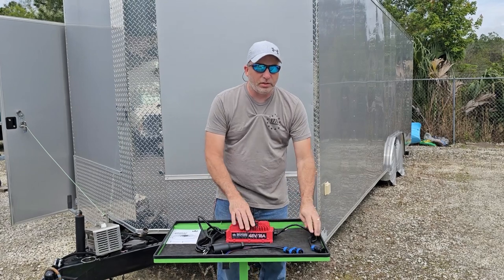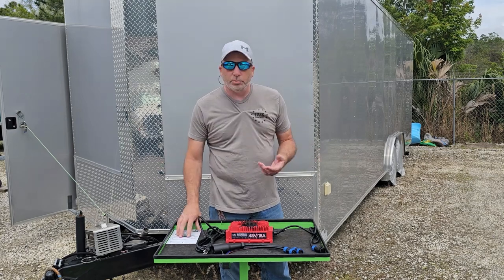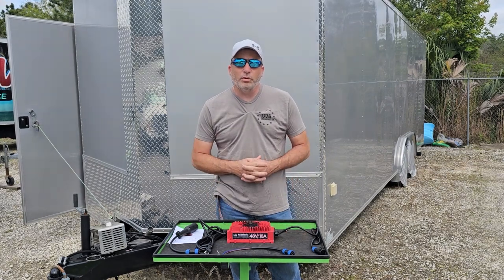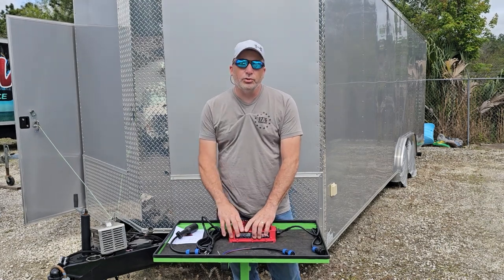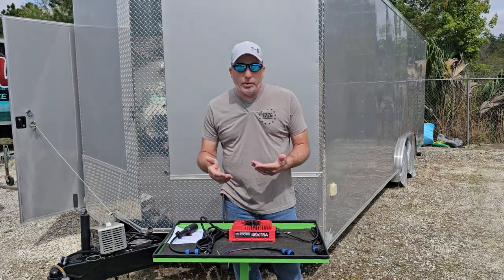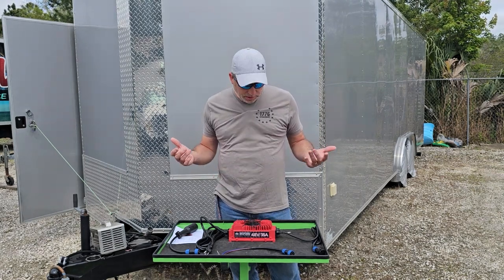The cool thing is it has five-stage smart charging with a trickle charge mode, so you can leave it plugged in and it will maintain your battery the whole time without worrying about overcooking your batteries. It also has a two-year warranty, so they stand behind it — if you have any issues, contact them. We also want to give a shoutout to Craftsman Golf for sending this to us for review. We will put it to use on the cart and let you guys know how it goes.